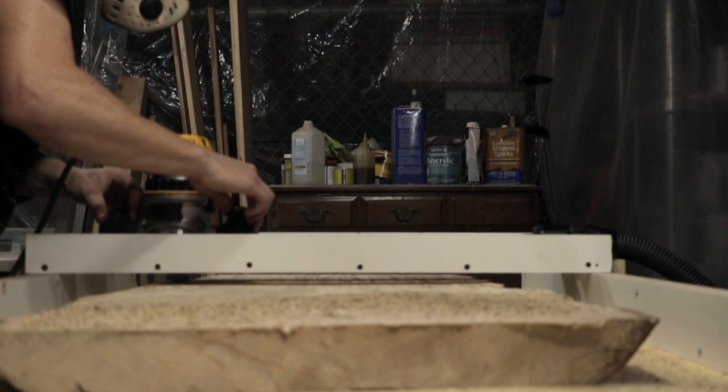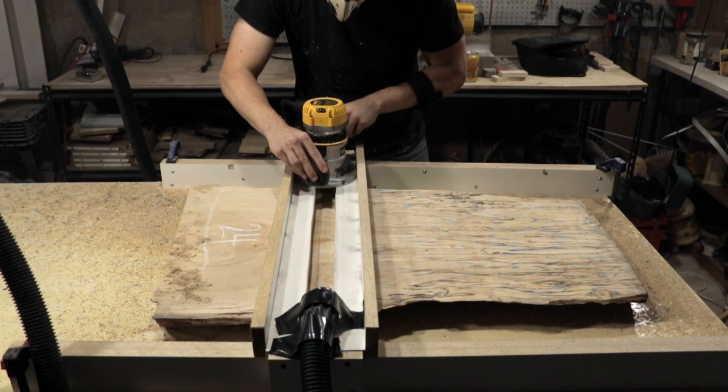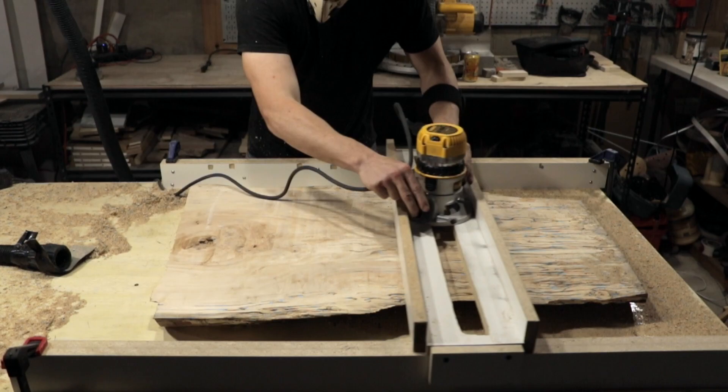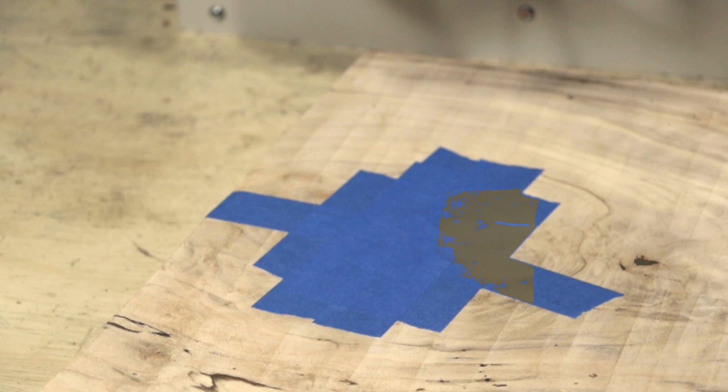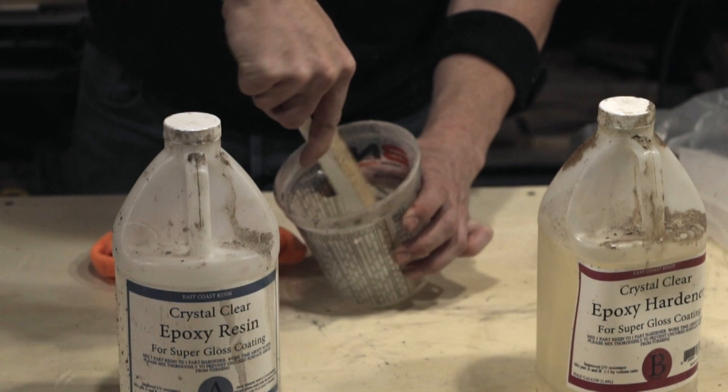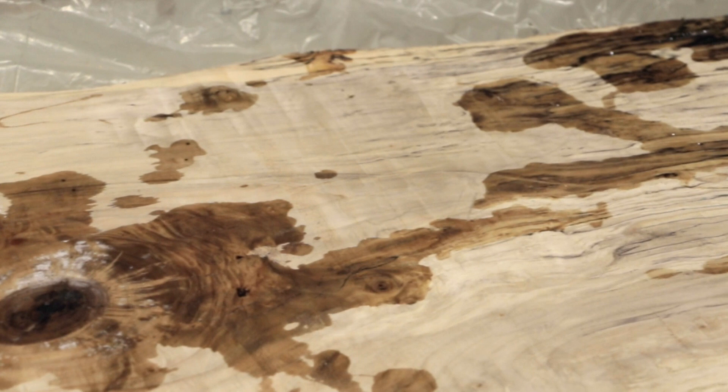I leveled the bottom first, then flipped it over and repeated the process to level out the top. I decided to use some epoxy to fill in some of the larger holes in the wood. I used painter's tape to cover the holes on the bottom so the epoxy wouldn't spill everywhere, then mixed up the two-part epoxy and applied it to the holes. There are tons of tutorials out there about how to apply epoxy to a slab — I'm not going to go through the whole process here, it's fairly simple.